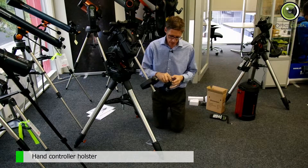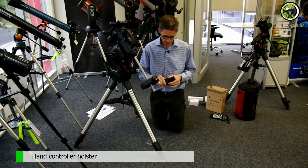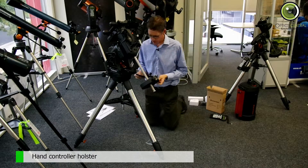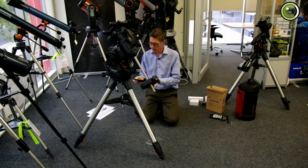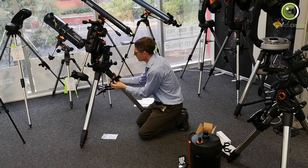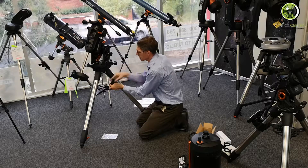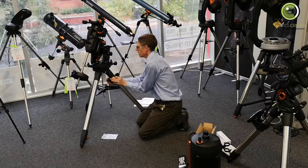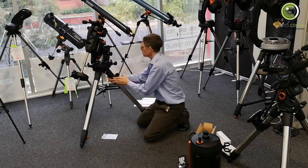This little guy is a holster for the hand controller — the Celestron Nexstar Plus hand controller. Now, I'll put it here. You can put it anywhere you like. You can put it on a different leg or at a different height. It's entirely up to your ergonomics, but I'll just put it there for the moment.